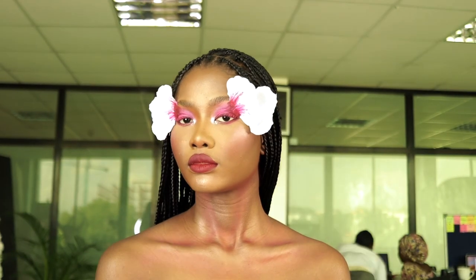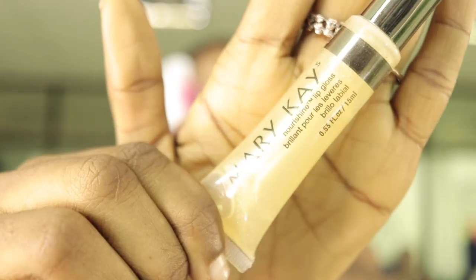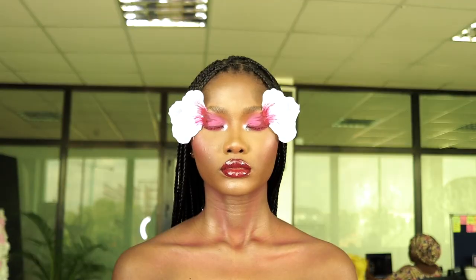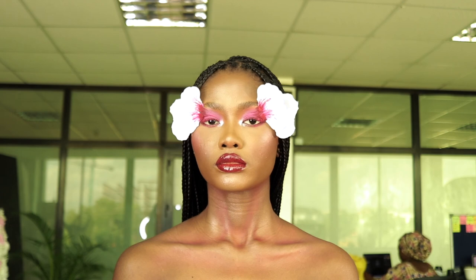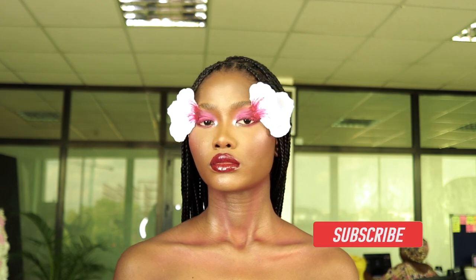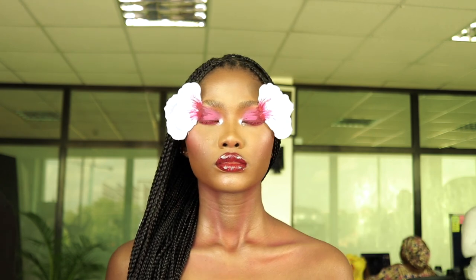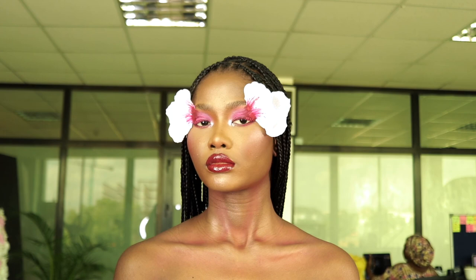I did the lips off camera — I used the same maroon lipstick I used for the eyes and decided to add gloss on top. This is the finished look, guys! Thank you for watching. Don't forget to give this video a thumbs up, subscribe, and turn on post notifications so you get notified whenever I post. See you in the next video — bye guys, love you!